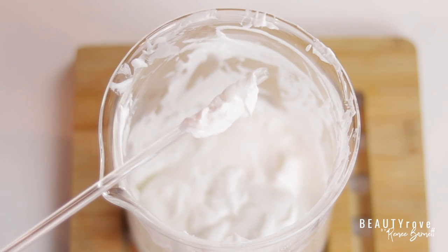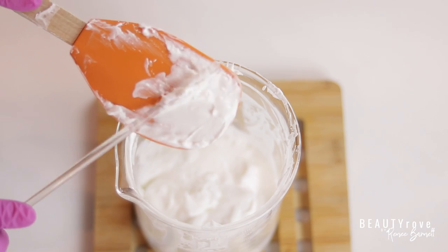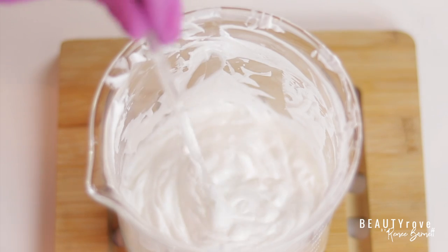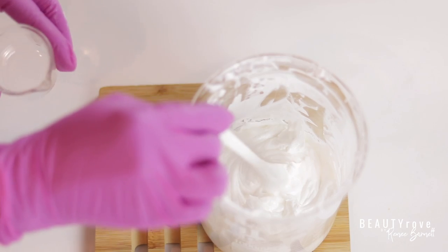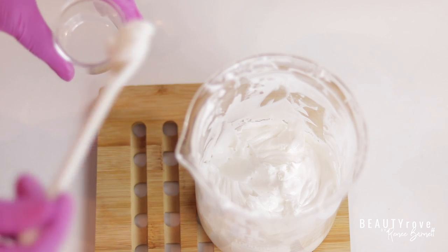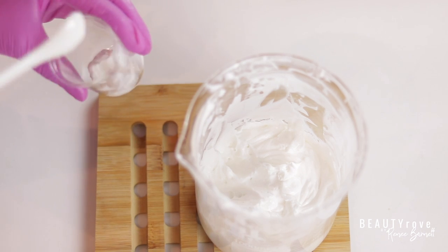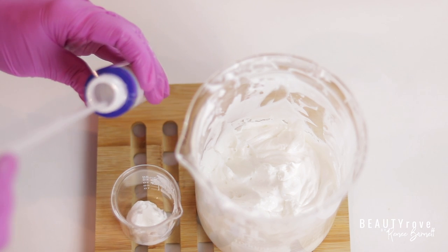Now I have a lovely thick, creamy, silky-looking moisturizer. This came out perfect, so my next step is to preserve it. If you plan to try this recipe, you can use whichever preservative you like. I also like to add the preservative to a smaller amount of the moisturizer first to make sure that it's stable before adding it to the entire batch, and once it's mixed in well I add it back into my larger batch and stir it up.